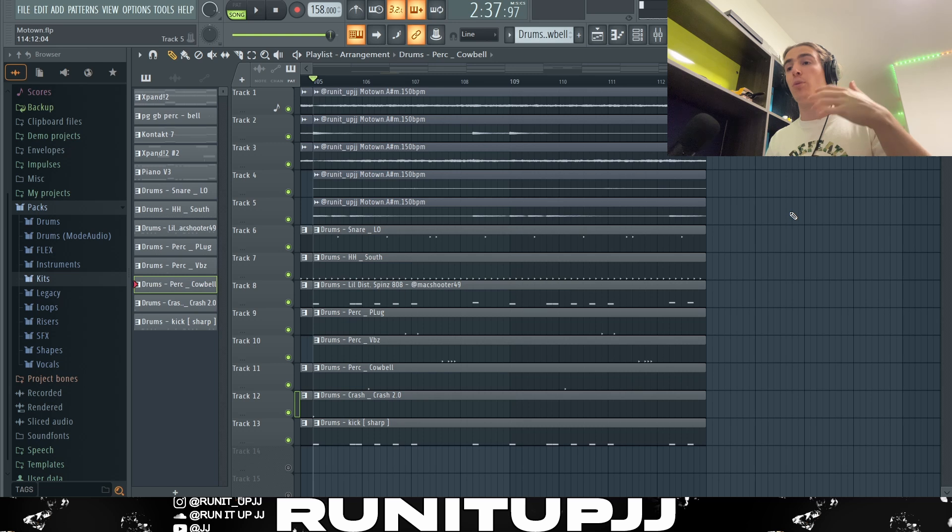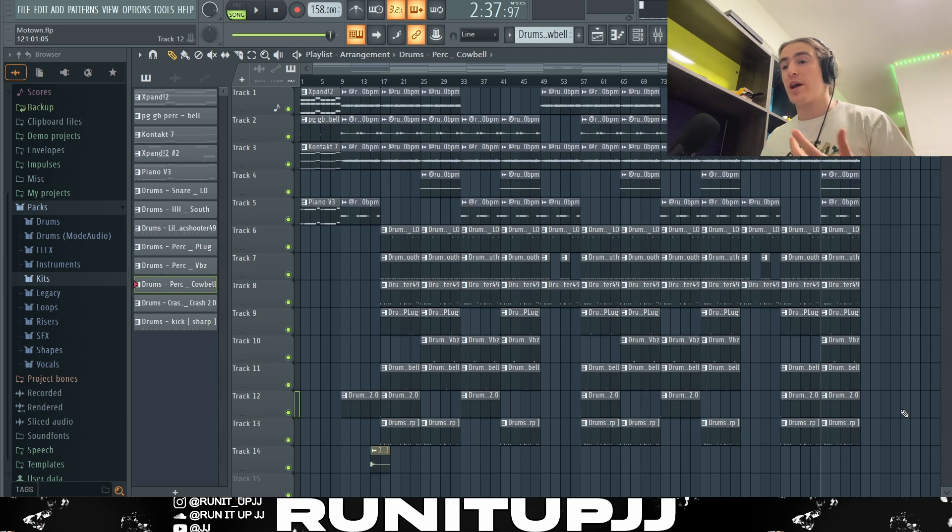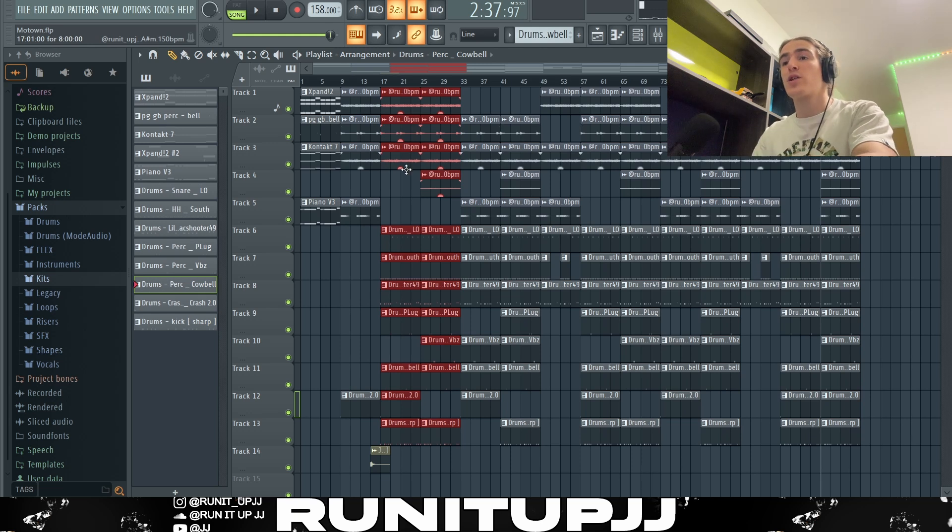And now without further ado, this is what the full Detroit beat sounds like. Folks, that is the full beat — let me walk you through the beat composition. For the intro, we've got a 16-bar intro: first playing the original melody at its original pitch, then taking it down to the sample pitch three semitones lower and introducing the crash with it, giving it a nice dark vibe. For the chorus, it's essentially the same as the intro instrument-wise, and I introduce the lead in the second half of the chorus.